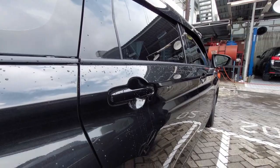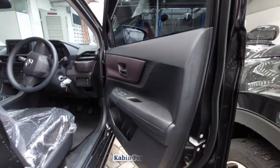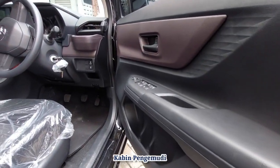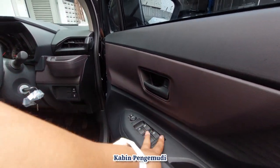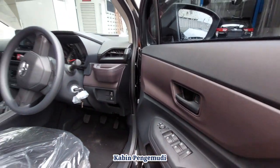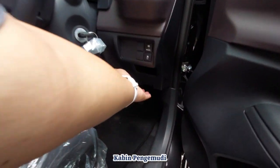Kita lanjut ke sisi pengemudi. Handle juga sistem tarik. Door trim-nya coklat gelap, warna gelap-hitam. Banyak tempat penyimpanan, bisa dua botol. Ada kontrol tarik pintu, kontrol kaca, dan kontrol elektrik mirror.